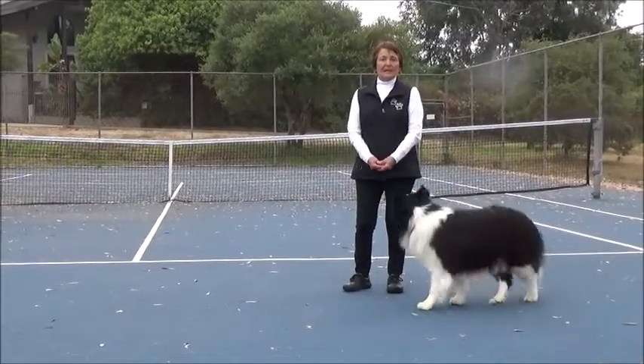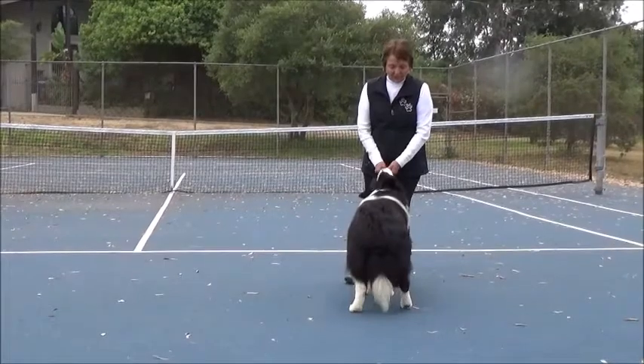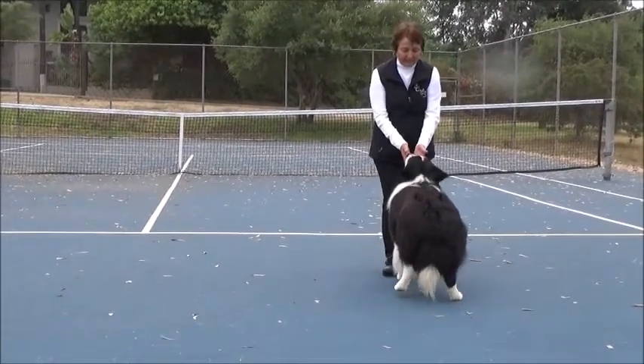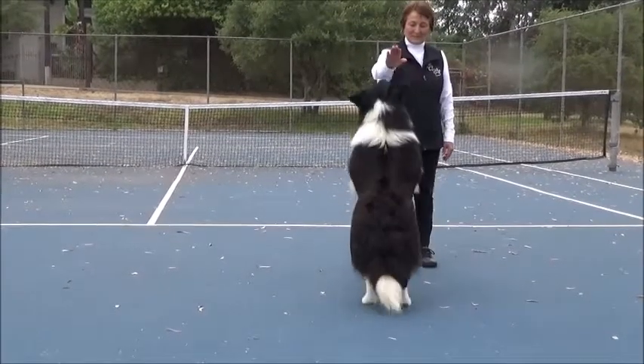And that's how I teach back. So initially, the cookie is head level, and you don't straddle him — you just walk right into him. Back, back, back. I don't have a cookie.